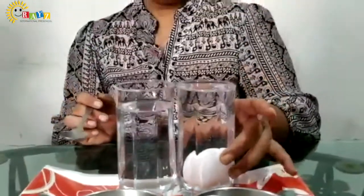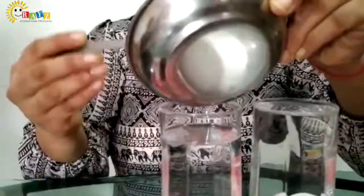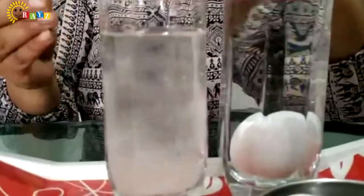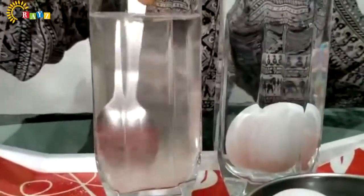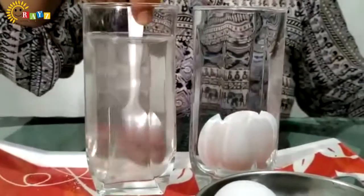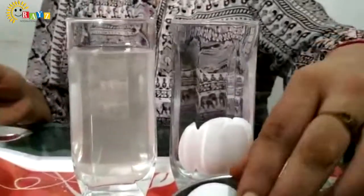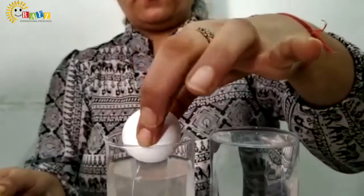Now next, look at the second glass. In this plain water, I will add some salt into it. Mam will put some salt into it and stir it — mix karengi. Mix it nicely. And now I will take this egg, put it into the water, and look what happens.